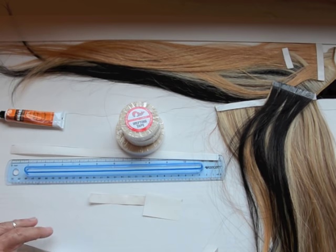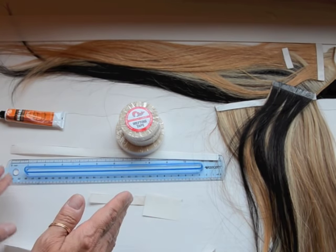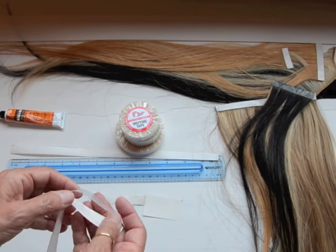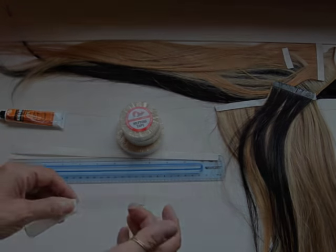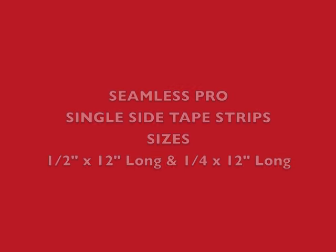This is not like the Maximum Hold. The Maximum Hold is the little tiny one-quarter by one-and-a-half-inch width tabs. This is way easier to work with. It also doesn't curl up when you're opening it like the little tabs do.